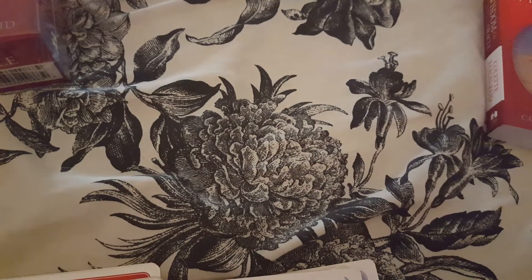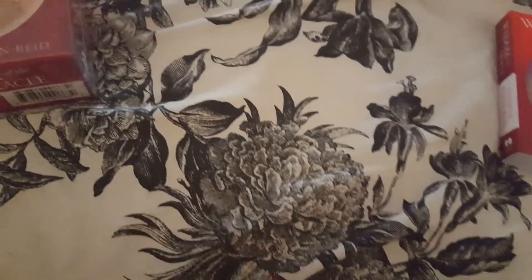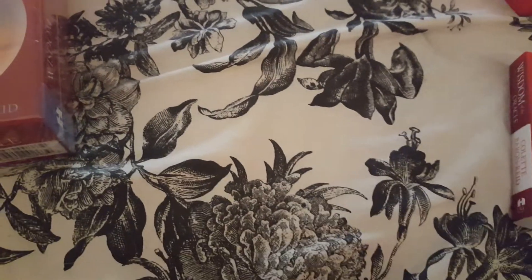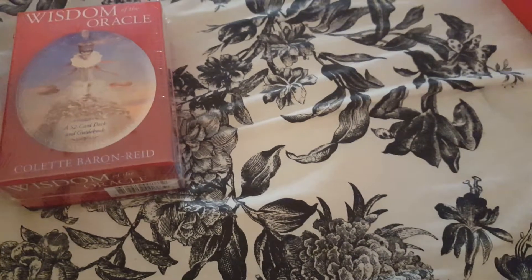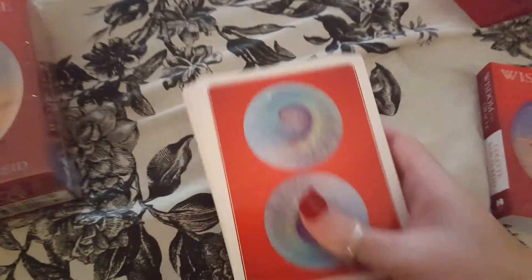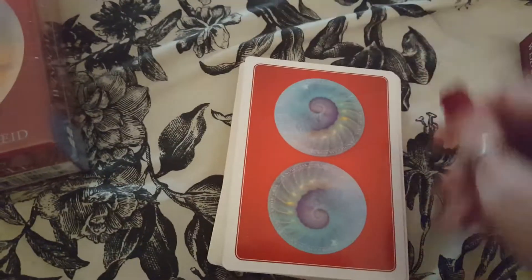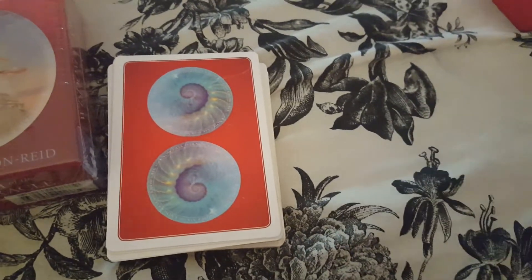What I did was I went through these cards and pulled some of my favorites. It's a 52-card deck. I don't want to show all of them because I want you to have a surprise when you get them — that's why I only pulled some of my favorites. This is the backs of the cards, so you know they're reversible.